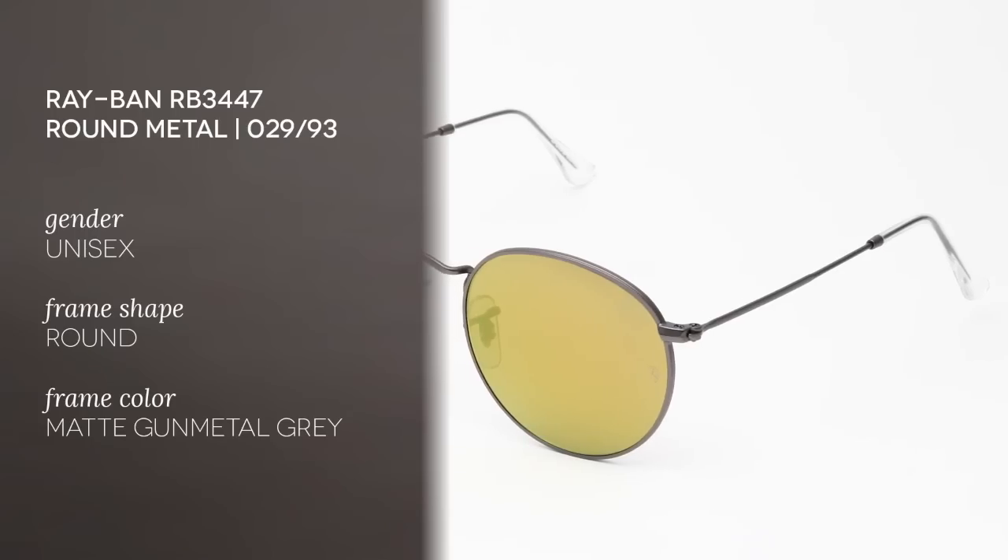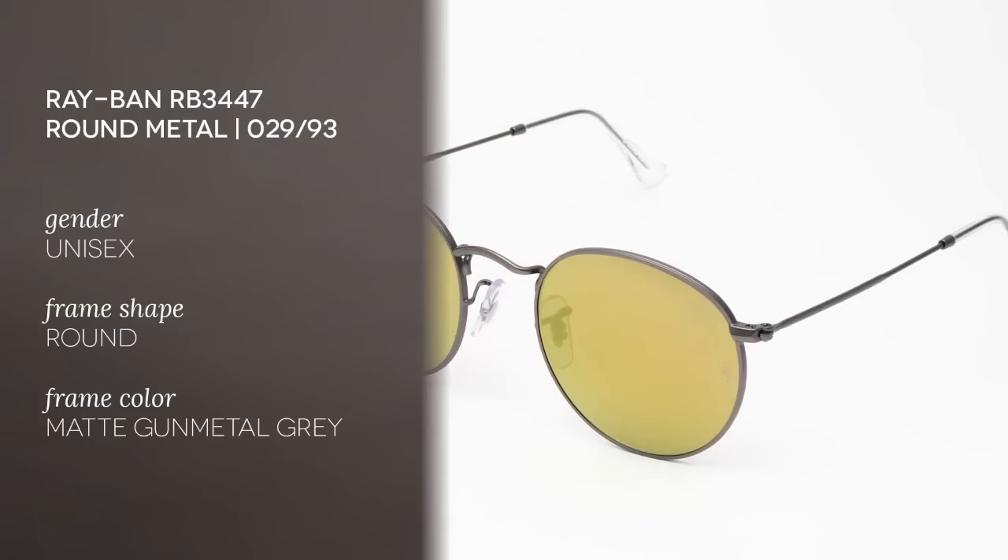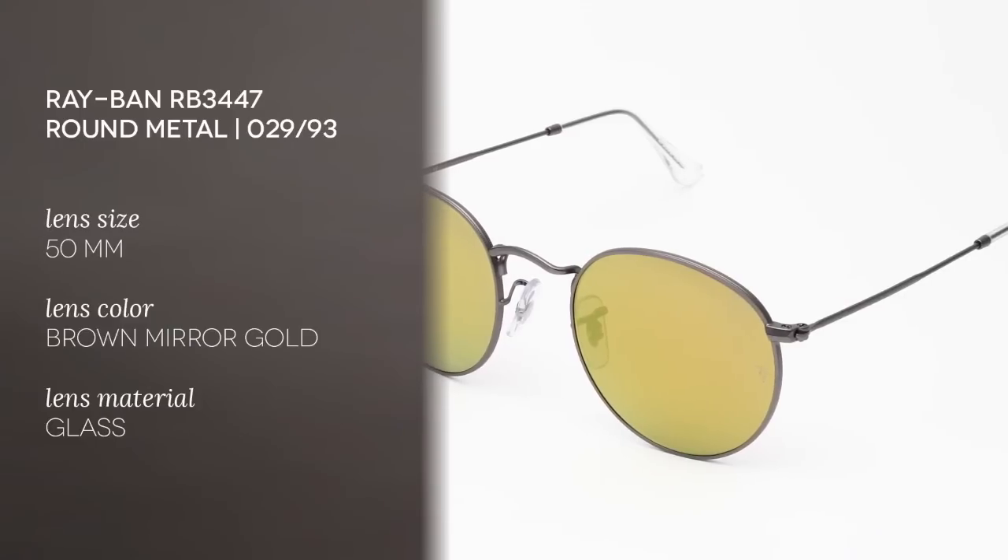Hello and welcome to the Smart by Glasses YouTube channel, where today we'll be reviewing the Ray-Ban RB3447 Round Metal. This unisex product has a full rim type frame and a round shape, good if your face shape is square or oval.